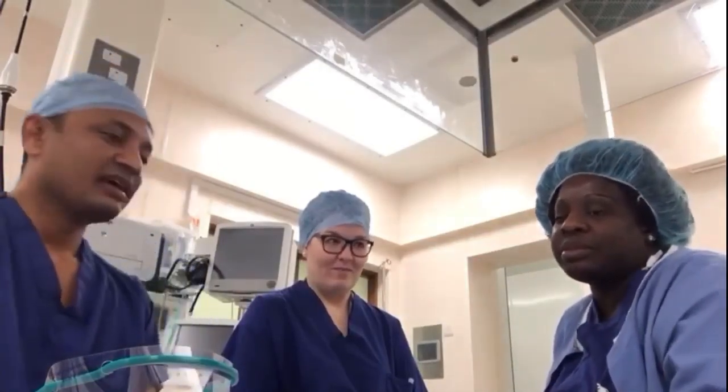Hello, I am Dr. Abhi, one of the doctors. This is Sam, our team leader in this hospital, and this is Nicola, who is a trainer and fit tester for qualified masks. I've got a few masks here and she's going to explain what they are and how they're used.